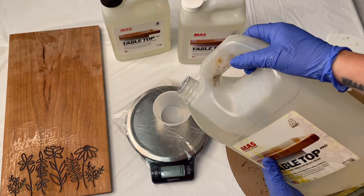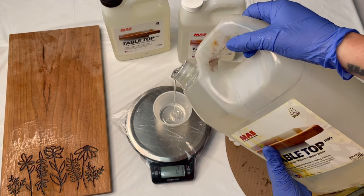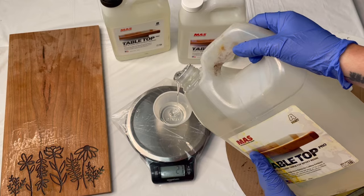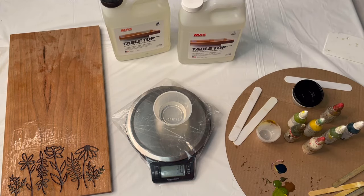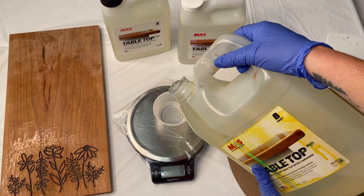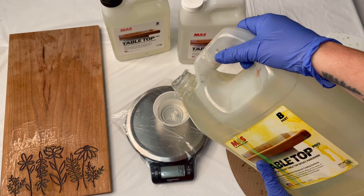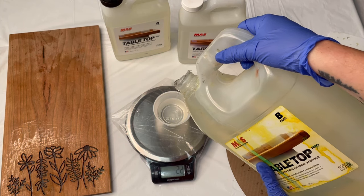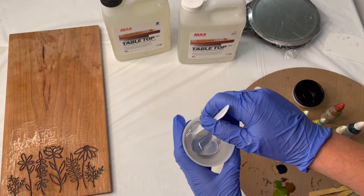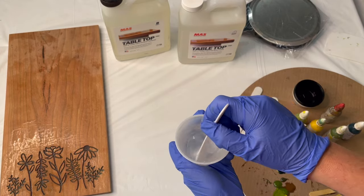I'm just going to measure out my resin — this one's a one-to-one system. One thing you can do is put the resin in a warm bath, just the resin not the hardener, and that helps eliminate bubbles. I did go ahead and do that because sometimes you can get pesky bubbles that become really hard to get rid of. This is definitely going to be more epoxy than I need, but I'll just pour the extra into a mold. I'm stirring this up and there are very few bubbles going on right now, so hopefully the warm bath helped.